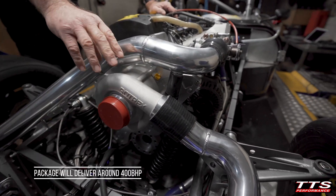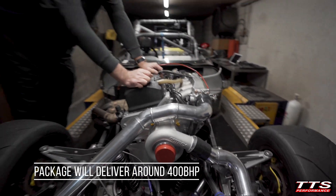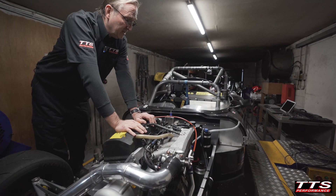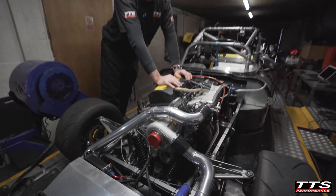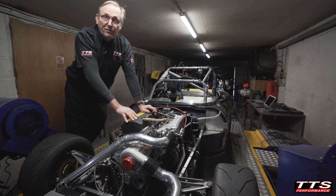With the C3881 we should see somewhere around 400 horsepower, which will make it a fantastically fast car to drive. We've got 1000cc injectors and an adjustable fuel pressure regulator. All that's required now to finish the job is a remap, so later in the week we'll have some figures for you.